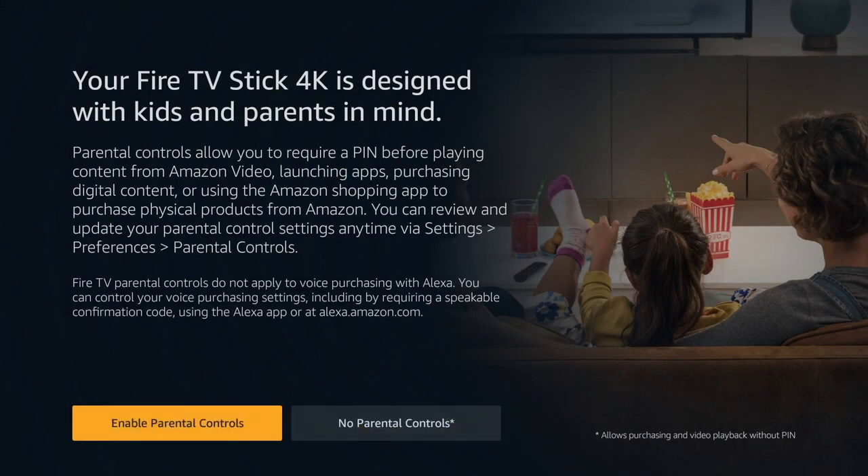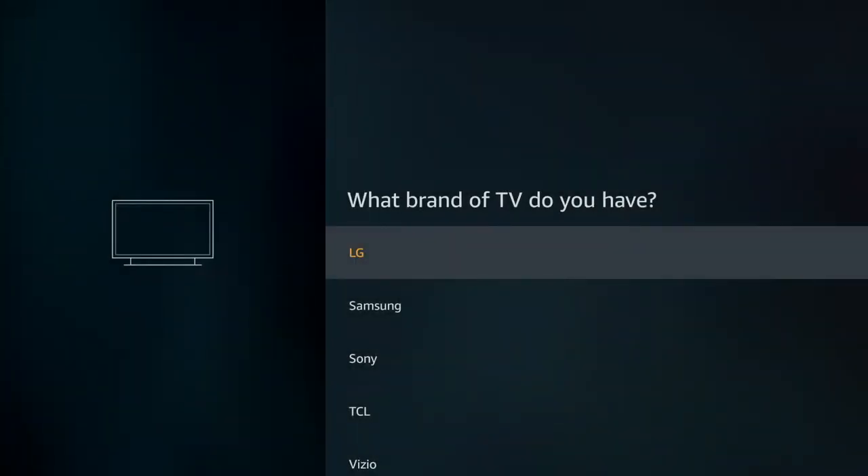I skip parental controls because it just gets to be so tedious. If you're in a situation where you really need them, they work — but you're going to have to type in the code almost every time you try to change something in your settings, and it gets pretty old.